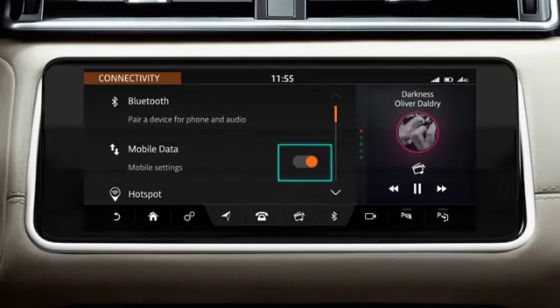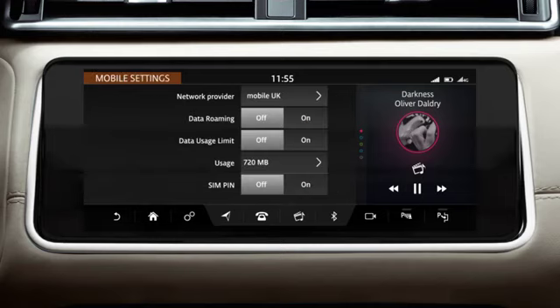Touch the On-Off slider to activate mobile data. This will allow connection via a mobile network. Touch Mobile Settings to view and change your settings.